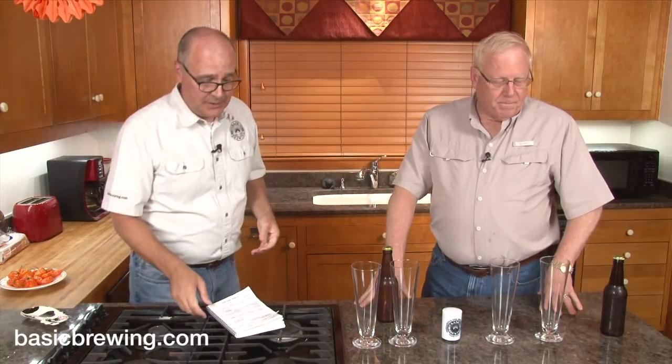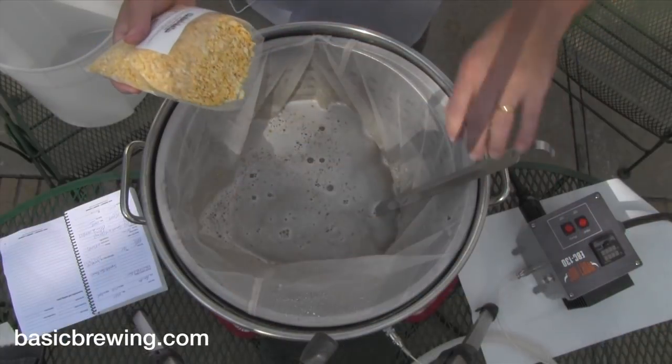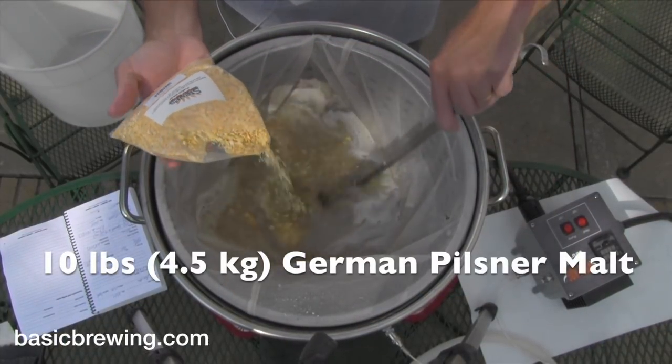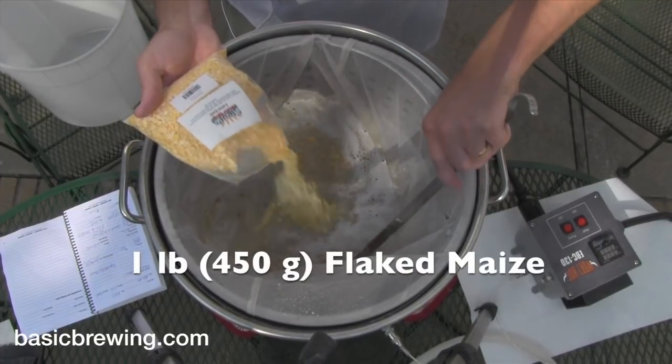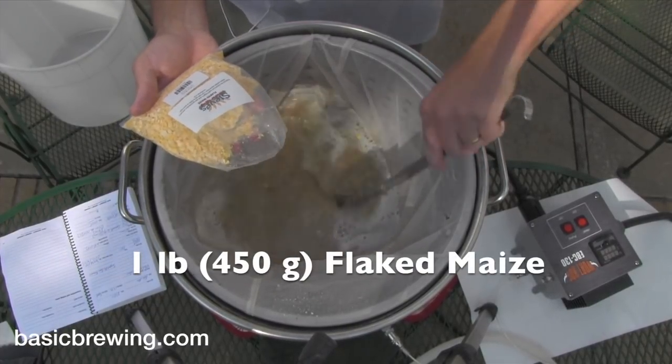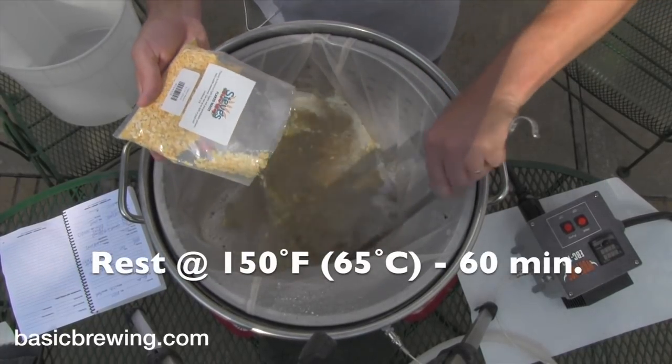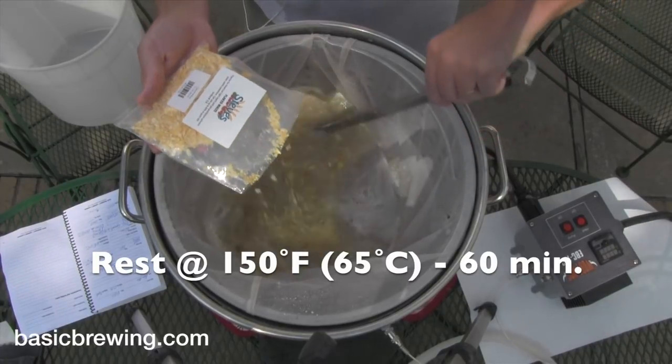We both did these beers fermenting at room temperature, so this is a little experiment. Let's start off by talking about mine. I'm calling mine an American pilsner because it's got adjuncts. I did 10 pounds (4.5 kg) of German pilsner malt, 1 pound (450g) of flaked maize, and I mashed at 150°F (65°C) for 60 minutes.